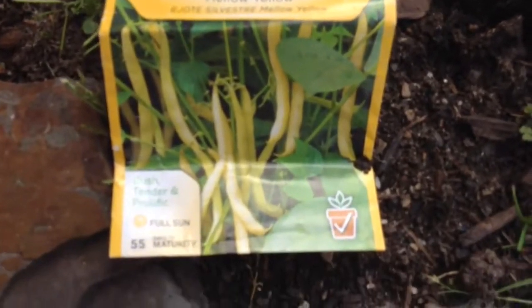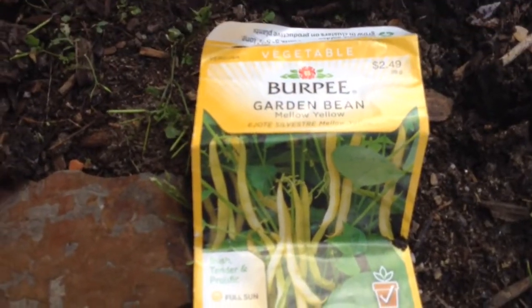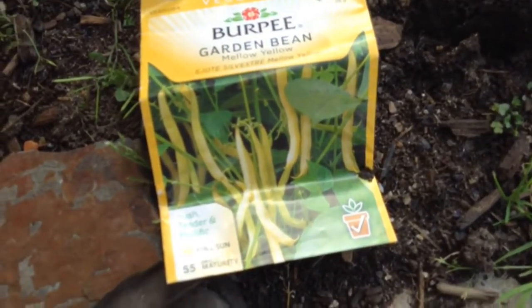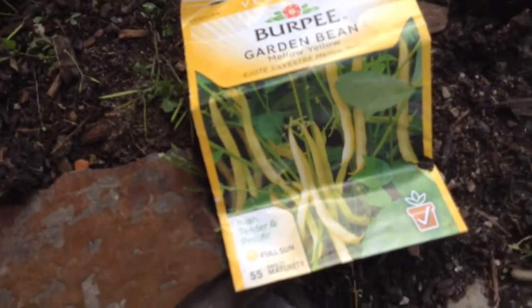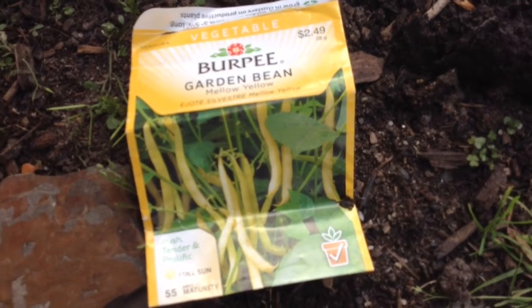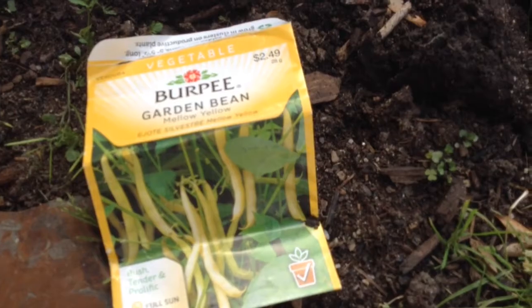Hey everyone, this is SonnyGarn27 and today I'm going to teach you guys how to grow the standard bush bean. There are a lot of variations of bush beans — shelling beans and a whole lot of other types you can grow, such as pole beans. It doesn't have to be just bush, but I'm just going to show you the standard and how you should normally grow it.